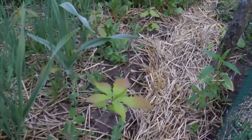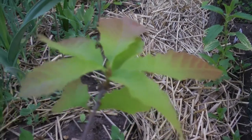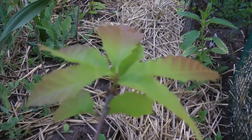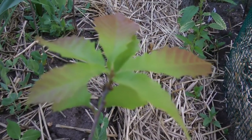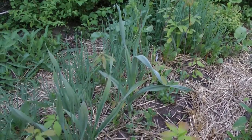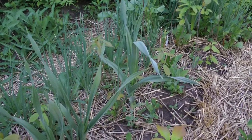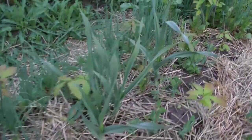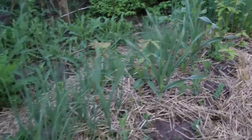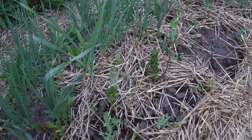This chestnut leaf oak has a pretty leaf to it — really nice. I am nursing these chestnut leaf oaks in this garden bed, and I'm also growing garden produce in it. Let's go through them and I'll show you what's all in here.